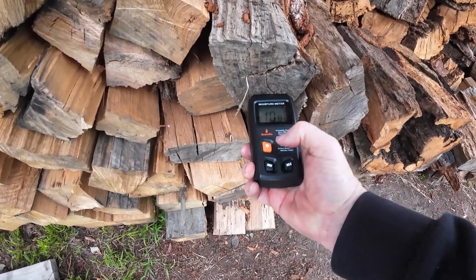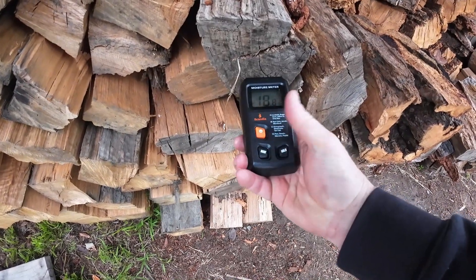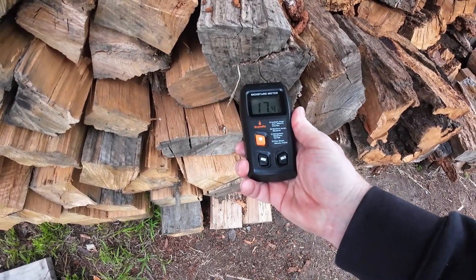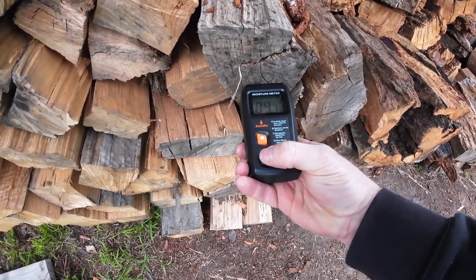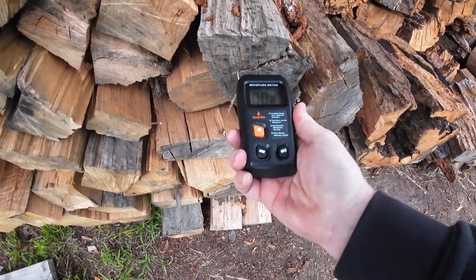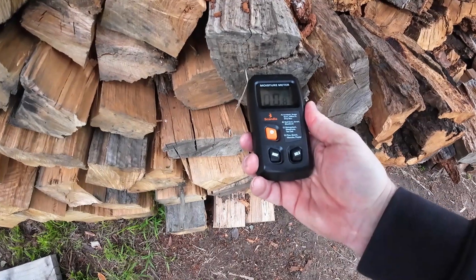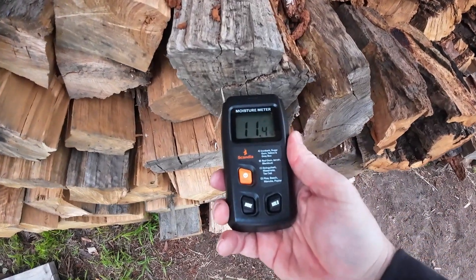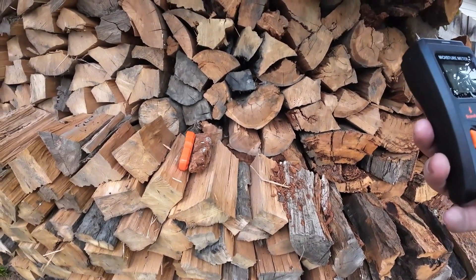Let's see what reading we get out of the other one — the prong meter. Reading 12. It's not that soft. I think the B setting is the right setting. Fairly consistent between the two meters.